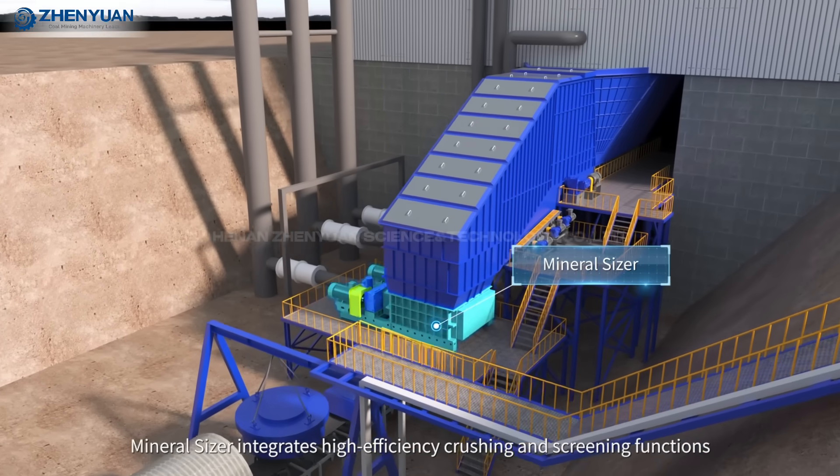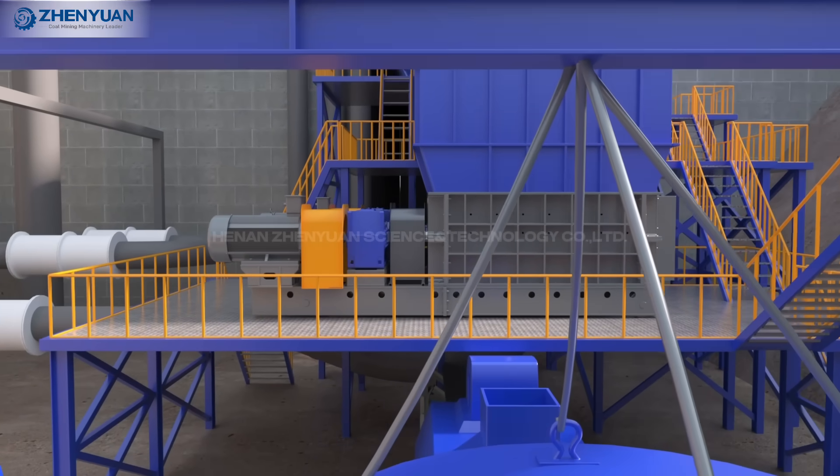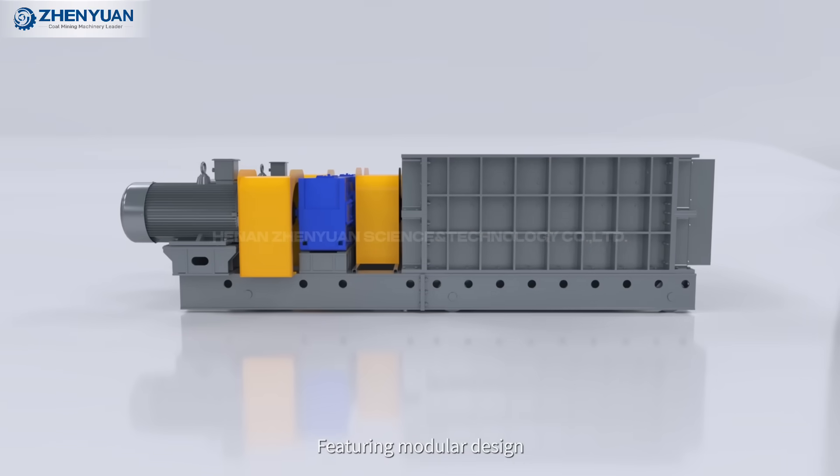Mineral Sizer integrates high-efficiency crushing and screening functions, featuring modular design.